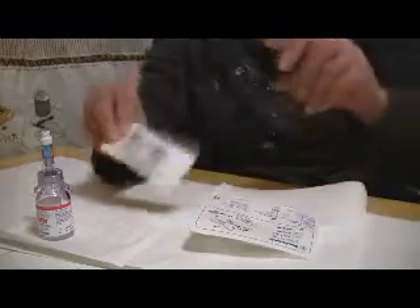First you take the bottle of your Remodulin and put it on your sterile drape. You take your Silhouette, which has your needle in there for when you're actually changing the site, and it also has your tubing. Tonight we're only going to be using the tubing portion, and you get your cassette as well.